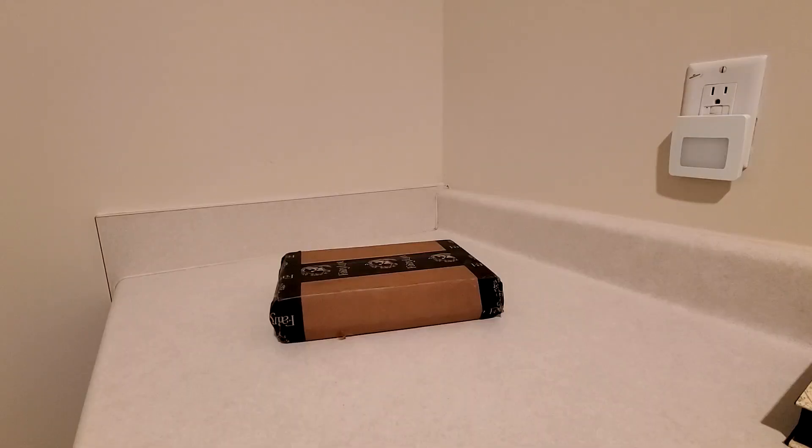Hello and welcome back to another unboxing. Today's unboxing should be the Fairyloot exclusive edition of The Atlas Paradox.